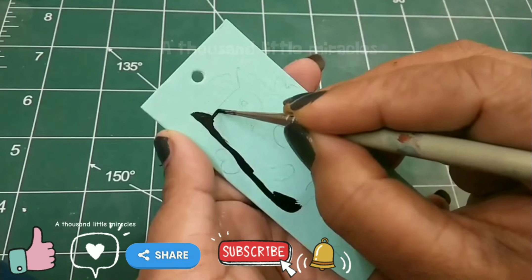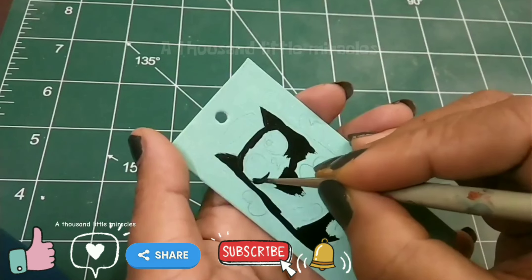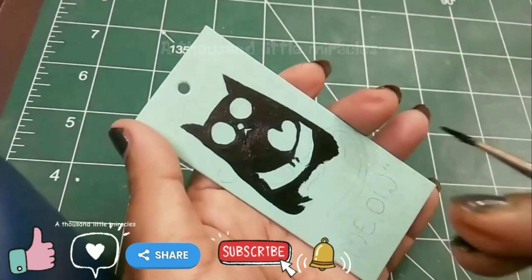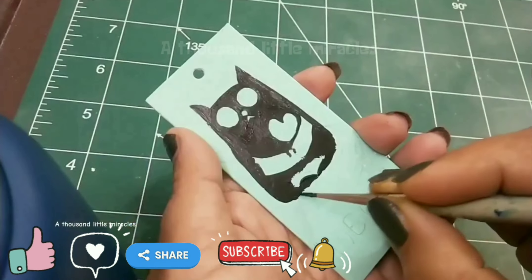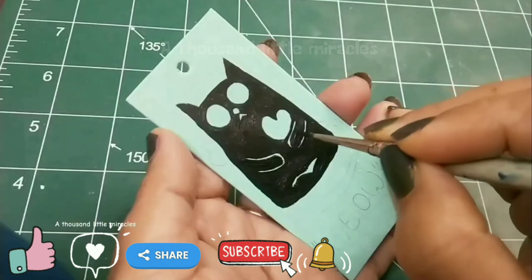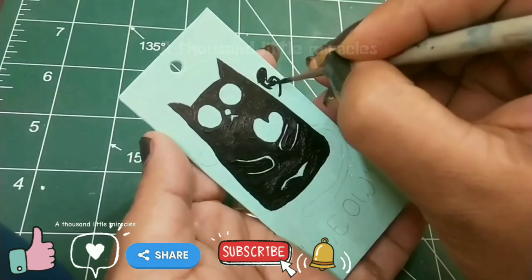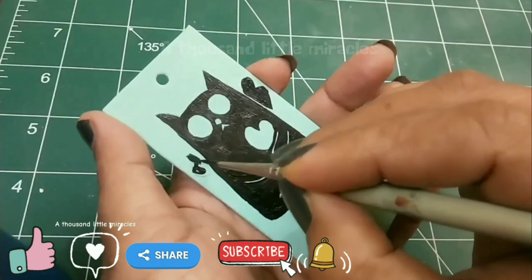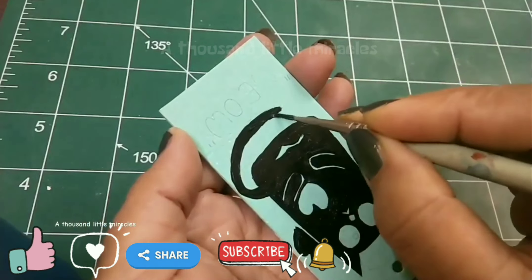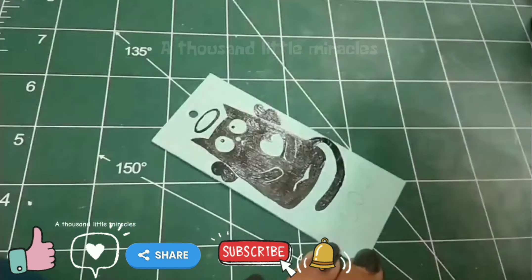For the second bookmark, I'm painting a black cat with wings. Isn't it cute?